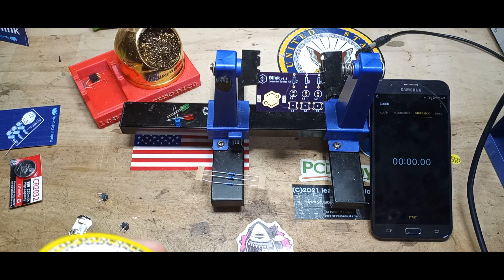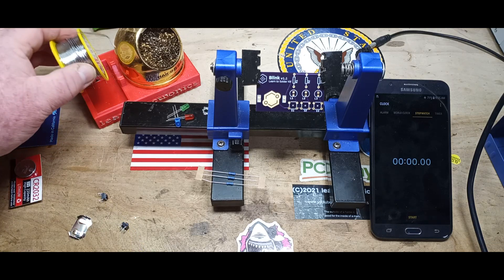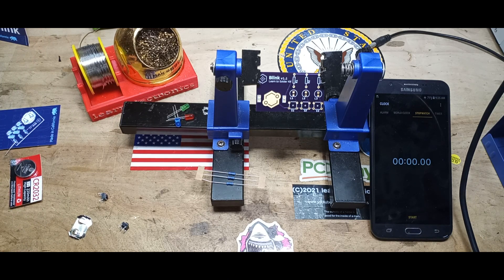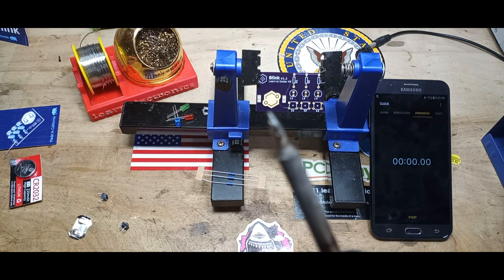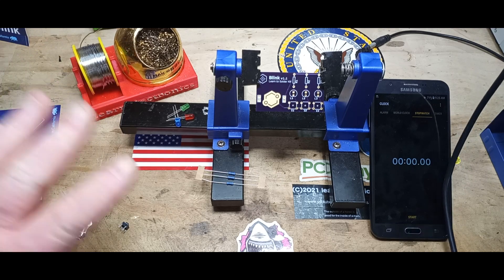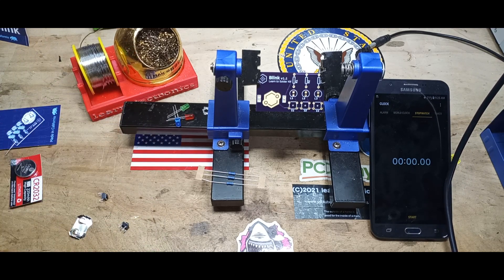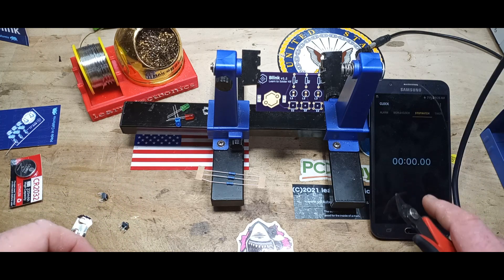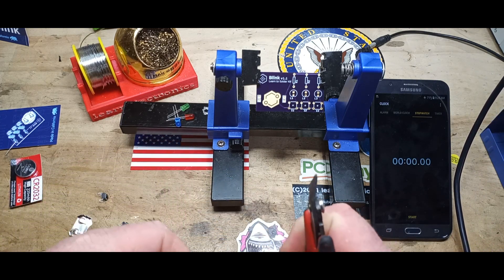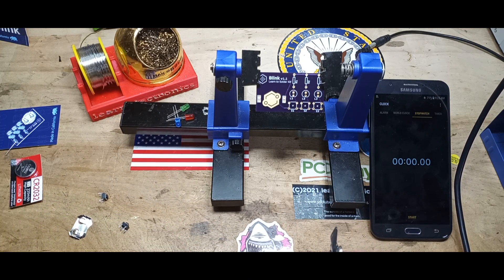Not going to do a full soldering tutorial today — we've done plenty of those. They say this kit can be built in 30 minutes or less; I absolutely agree and I want to see exactly how fast I can do it. We have our soldering iron with a nice clean and shiny tip, our solder, all of our components, some side cutters, and a timer.